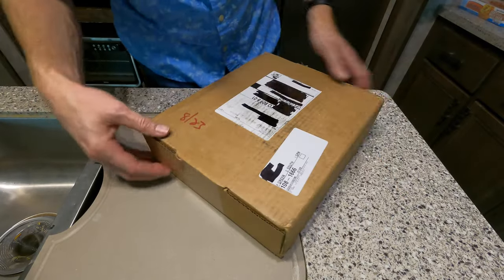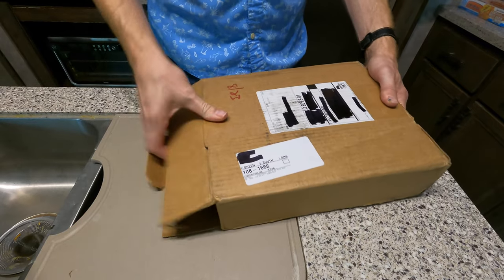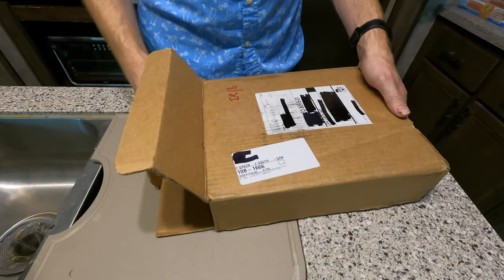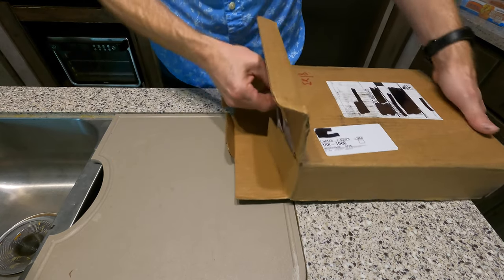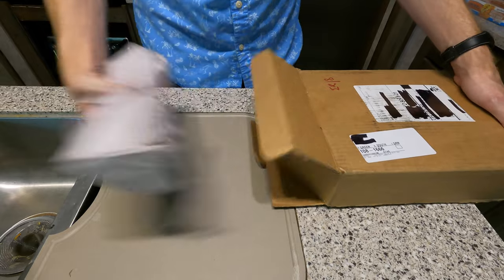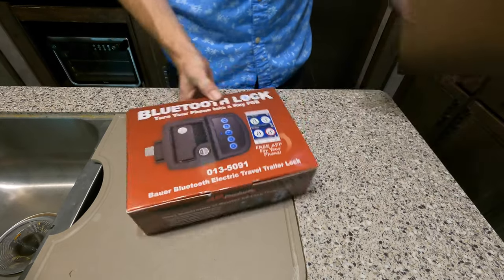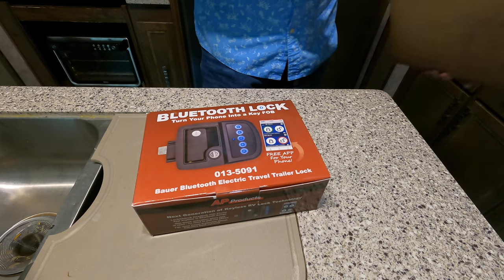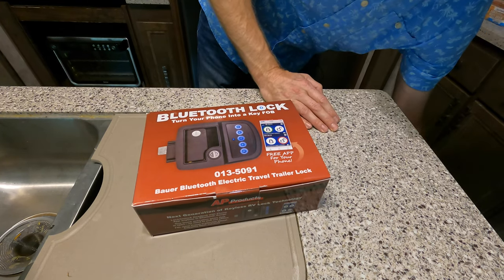We'll see if I can actually open this neatly. I ordered this from Amazon, but you can get it from the vendor directly. It's from Tweetyz.com. And it's a brand new Bluetooth Bauer Electric travel trailer lock.